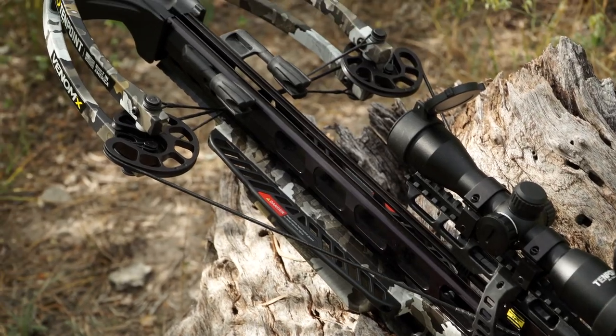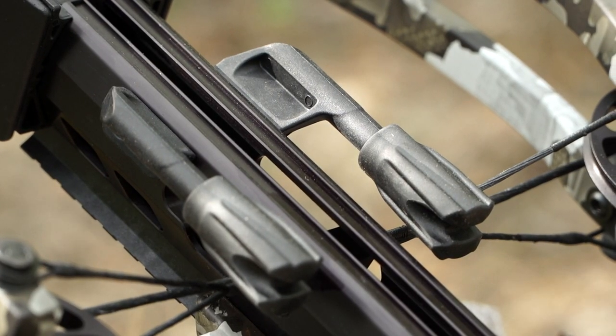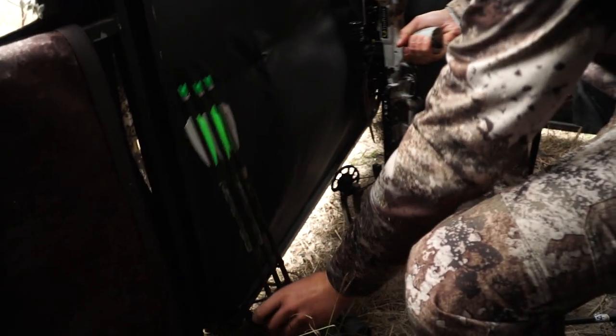Also included in this package is the SDS that's built into the barrel itself, which reduces noise and vibration. The package also includes the ambidextrous quiver mount and three arrows.